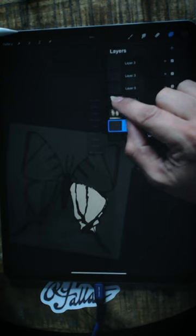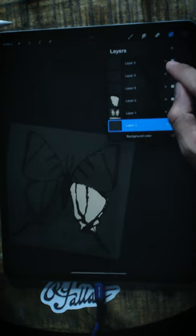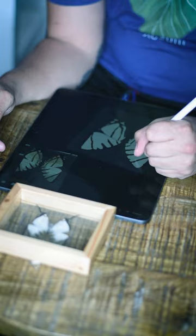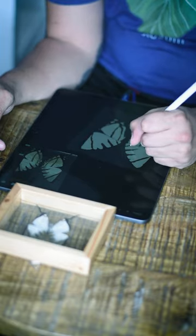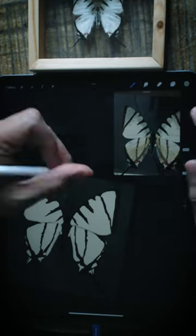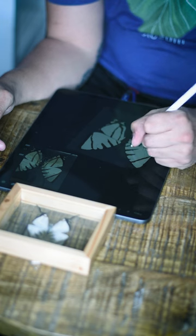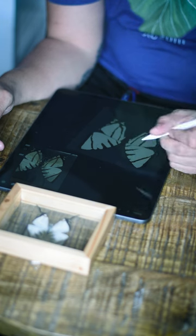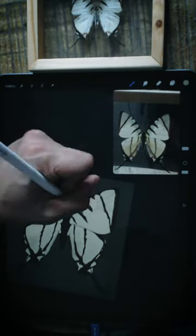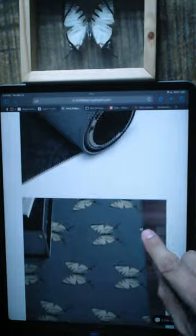I'm a digital artist based in Southern California. I'm creating a butterfly design. The idea is to paint one of these butterflies, or it might actually be a moth. I got it at an oddity store in Burbank, California, and I want to take one of these butterflies or moths and make a pattern out of it and put the pattern on all sorts of different products.